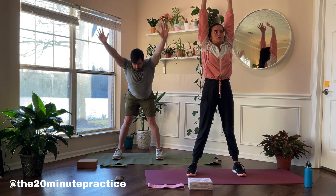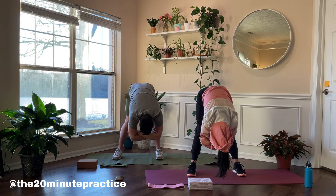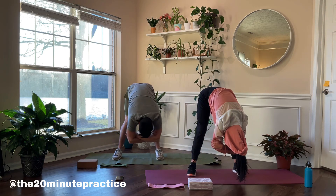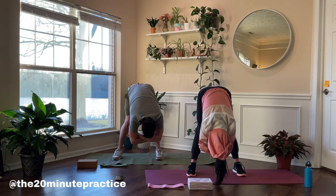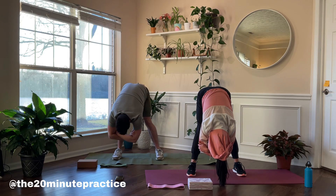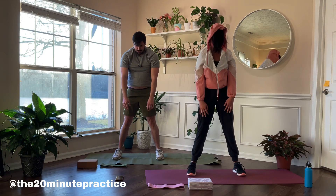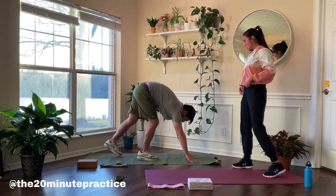We're gonna do one more — this time go all the way down and exhale. Interlock your hands here and rock back and forth, taking all the pressure off your back, stretching through the hamstrings and calves. Then slowly roll up each vertebrae one at a time.